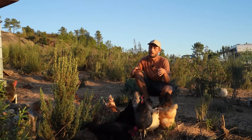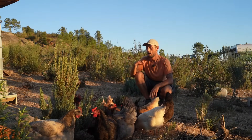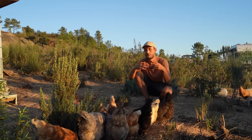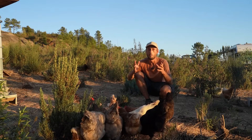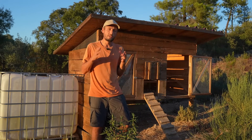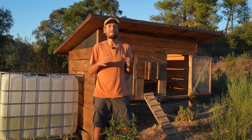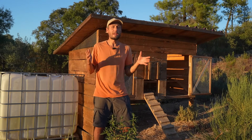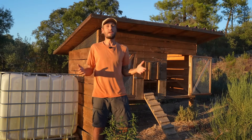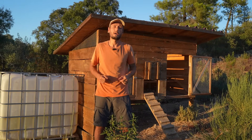We chose these five breeds because we wanted to see which ones perform best within the context of our land. We've had them about six months now and they've been doing really well. Getting started with chickens does require a little initial setup with a coop and a chicken run, but once that's set up they're very low maintenance — we spend a maximum of about 10 minutes a day cleaning their water, giving them food, and collecting the eggs. They are perfect birds to get started with and are very helpful on the journey of becoming a little bit more self-sufficient.